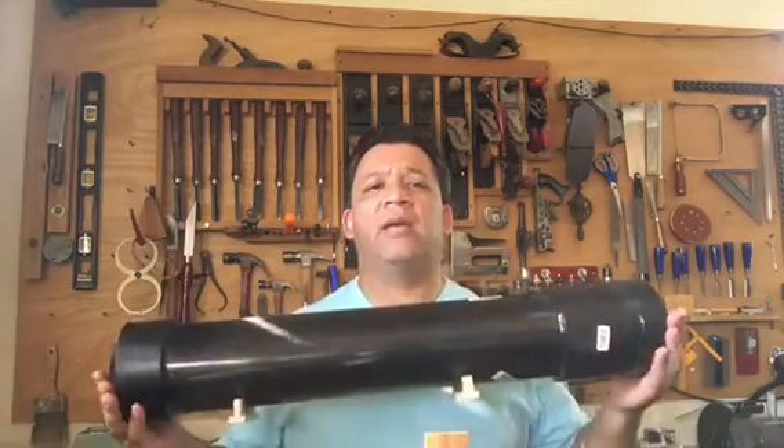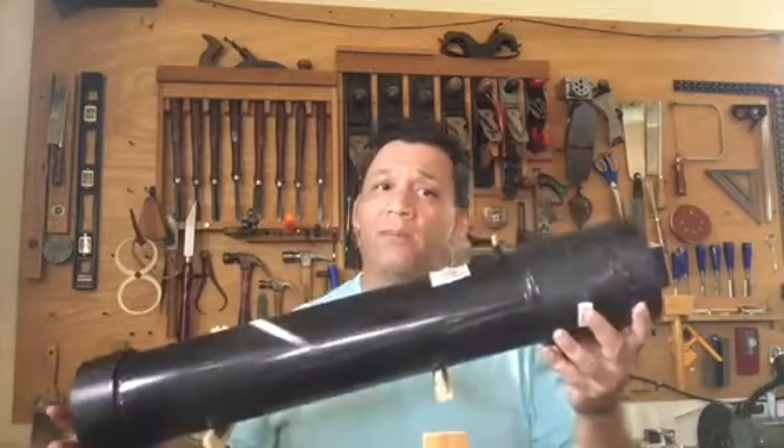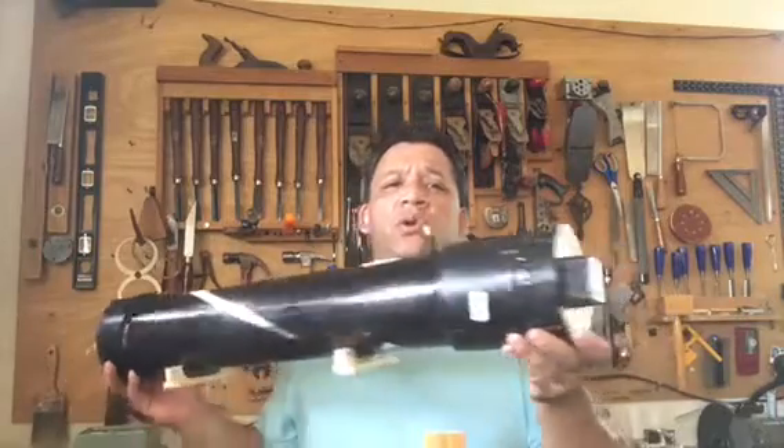Hi, this is Gabriel Castro from exoticwoodpen.com. Welcome back to my shop. In this video I'm going to be talking about a pressure tank that I just made. This is a homemade pressure pot — or tank, which is why I'm calling it that. It's long, about 27 and a half inches total.